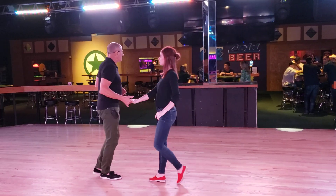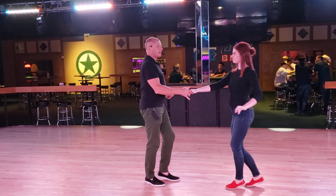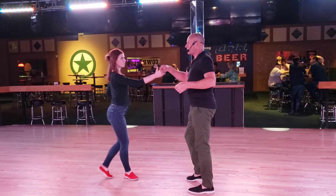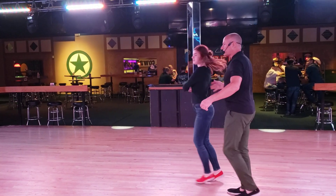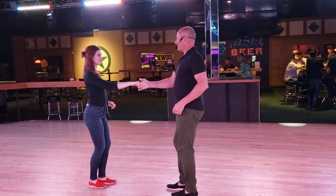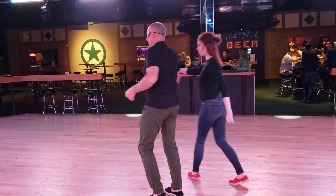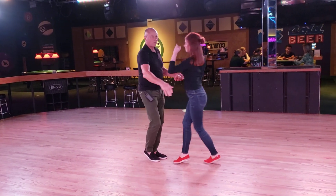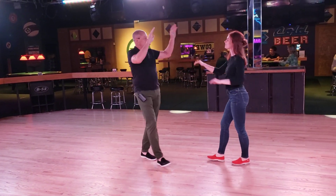Sugar: 1, 2, 3 and 4, 5 and 6, 1, 2, 3 and 4, 5 over 6 and 7 and 8. Send her away. Do it from this side. And 1, 2, 3 and 4, 5, 6 and 7 and 8. 1 and 2. Nice.